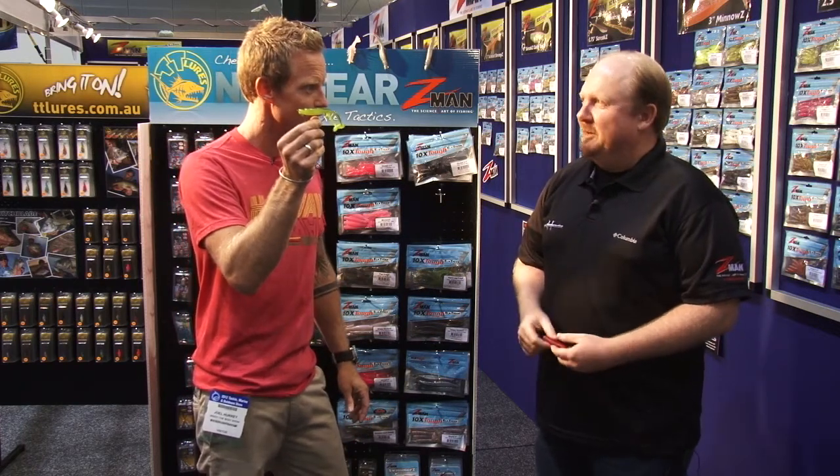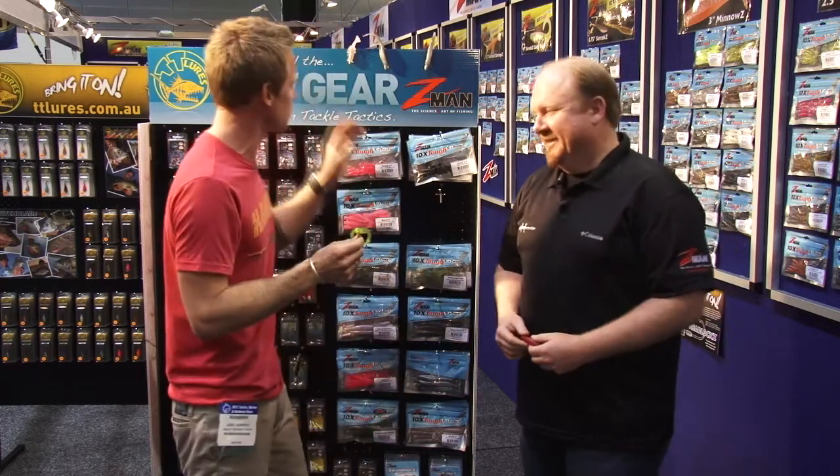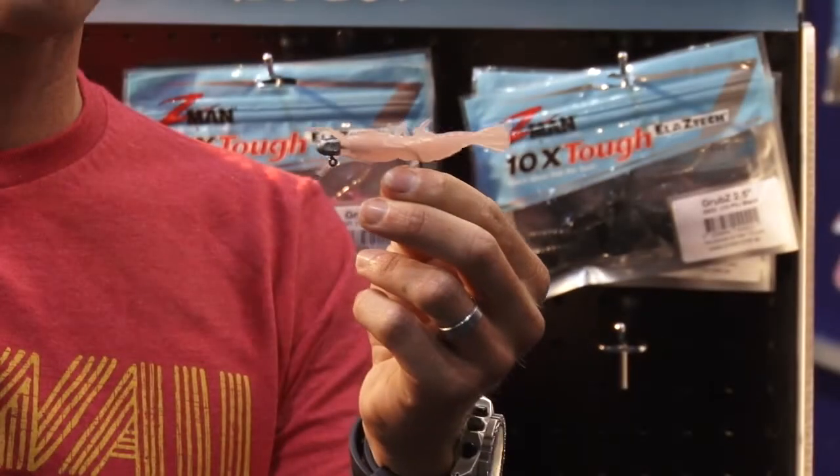Is that right, Jason? Yep, that's a hard-legged frog. Hard legs, even though it looks a little bit flimsy to me. But anyway, I'm not going to hold that against him. Have a look at all these lures around. This is exciting stuff. We've pretty much got everything from prawns to frogs to grubs to swimmers.